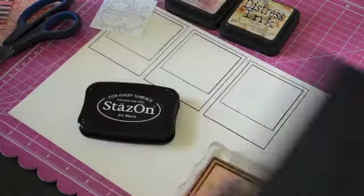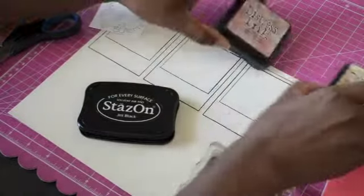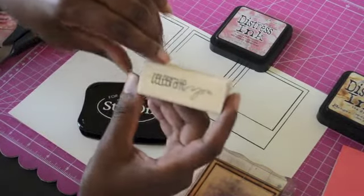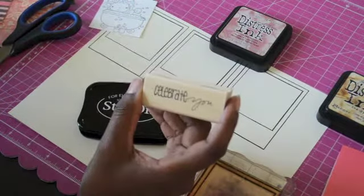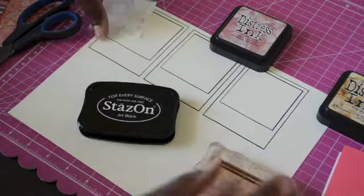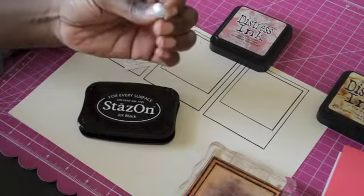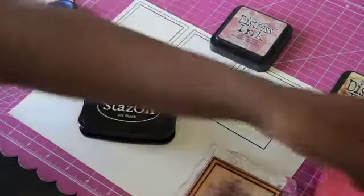I have a new Sizzix die called 'Create a Flower' that I want to use for the front — it'll be my first time using it so I have no idea what it's going to look like. I have some Tim Holtz distress inks — I'm going to use Victorian Velvet and Tea Dye. For my sentiment it says 'Celebrate You,' which could work for birthday, congratulations, a new job, an engagement — anything like that. I also have a brad for my creative bow.